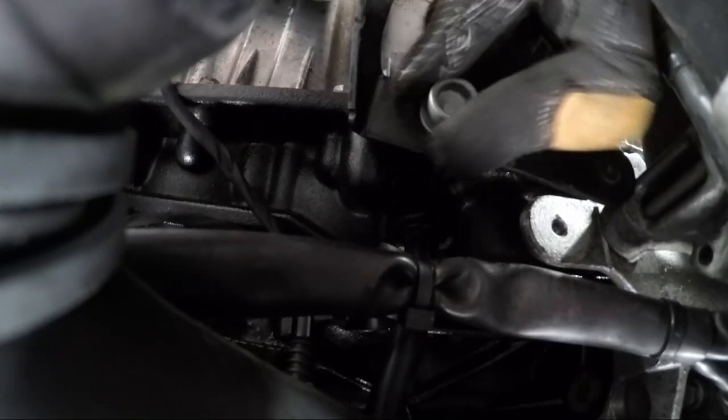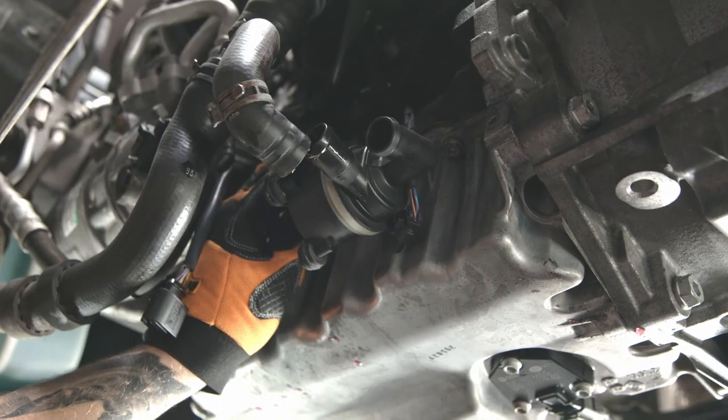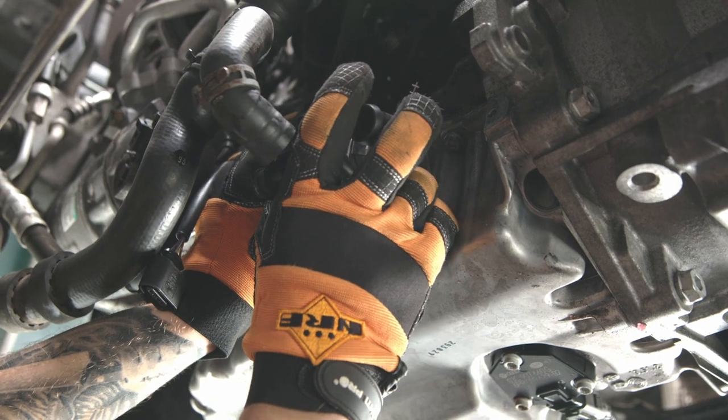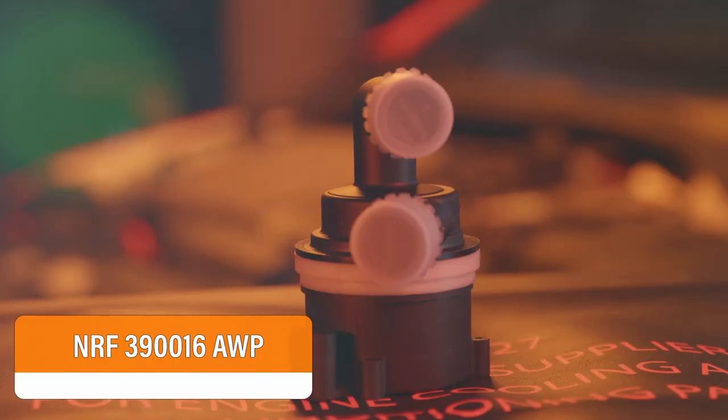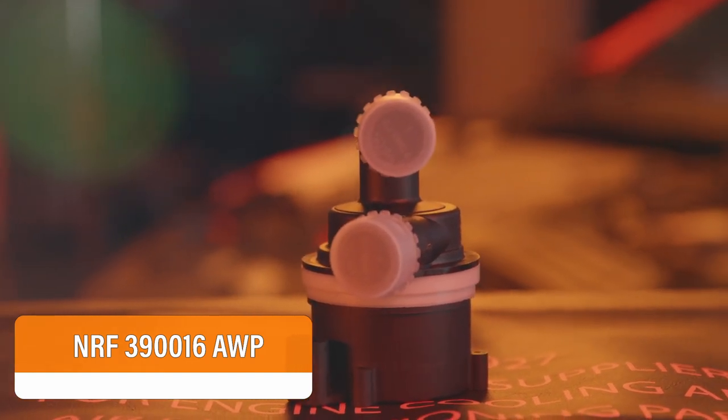Unscrew the bolt from the bracket. Disassemble the auxiliary water pump together with the bracket. Disassemble the old auxiliary water pump from the bracket and install the new one.